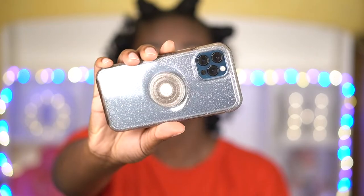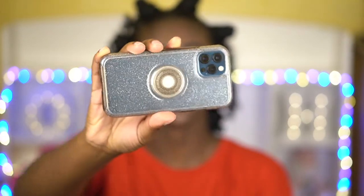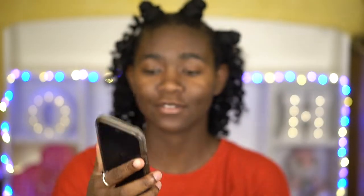As you can see it's a clear case, but it does have sparkles on it, so it's like a clear case with a little bit of razzle-dazzle. One thing that I talked about during the unboxing was about whether or not the case was going to yellow.